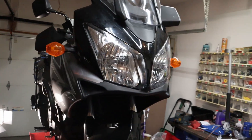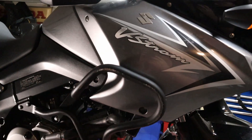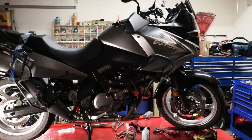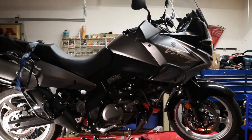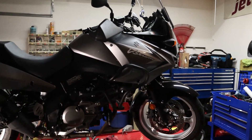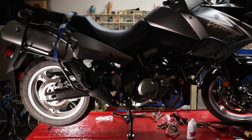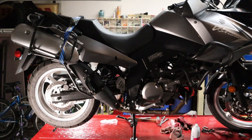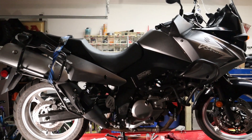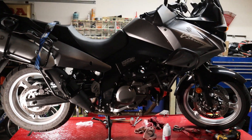My son bought this bike — it's the very first vehicle he bought with his own money. I was quite proud of him because he did not take out a loan. He saved up the money, worked out a deal with the dealership, and bought it cash. This is a 2009 Suzuki V-Strom. It now has a center stand and the correct ride height on the rear. Thank you for watching. I've got more videos about motorcycles and repairs coming — make sure you subscribe and hit the like button.